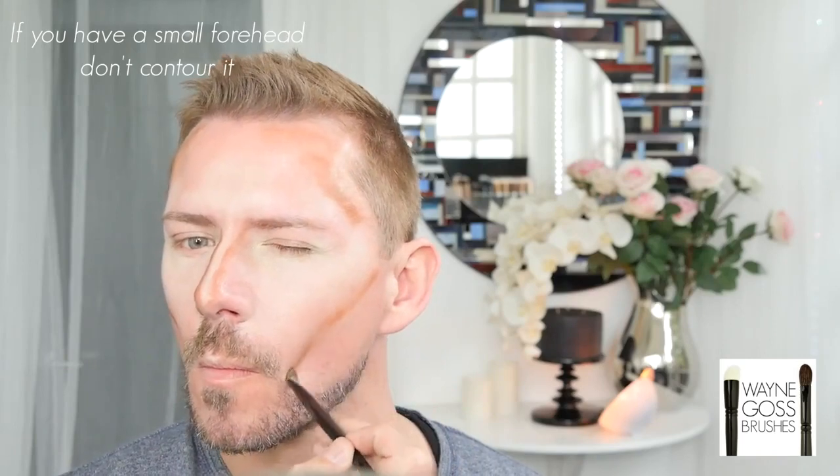Now we're going to move on to the contouring part. I'm taking a contouring color and applying it down the sides of the nose and wrapping it around. I'm also going to contour the forehead, cheeks, and jawline. If you've got a small forehead, don't bother contouring the forehead. I'm sucking in my cheeks and applying this to the hollow, following that hollow all the way down, then applying it to the jawline as well. Then we blend it out with our fingers — nothing fancy — just getting these colors blended in before moving on to the foundation. You can see all the contour and highlighting, but it's not as vivid as the stripes were.